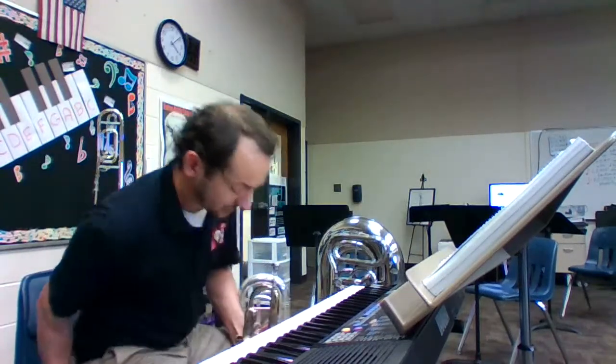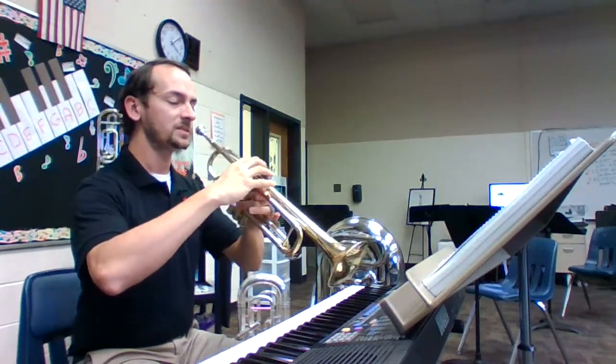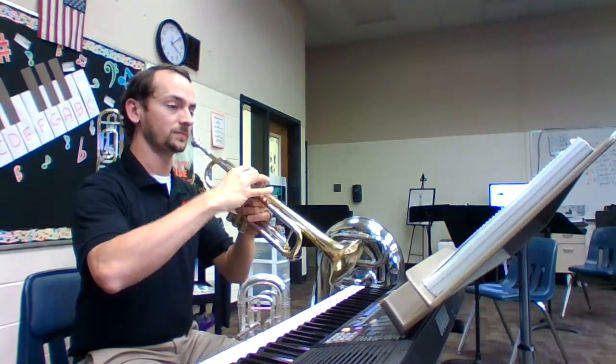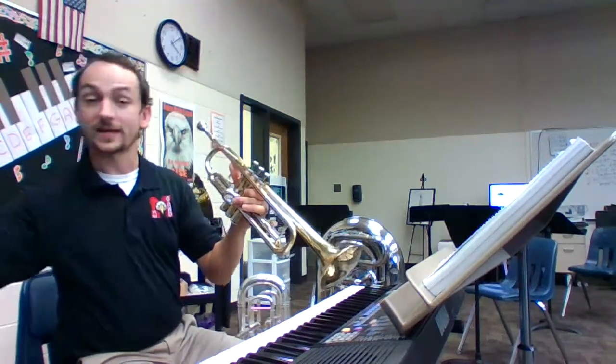Good posture, edge of our seat, sitting up tall, flat feet, bring our horns up. Set our embouchure, good hand position. We're gonna take a breath together and hold that note out for four. Attack, sustain, release. Let's try it.